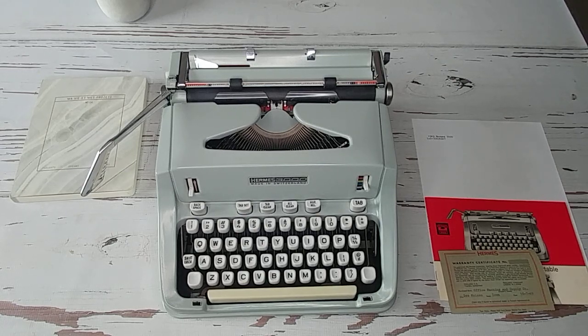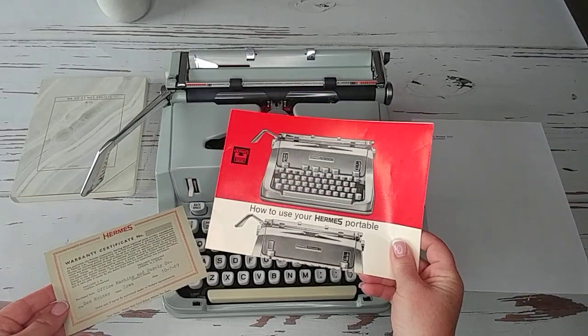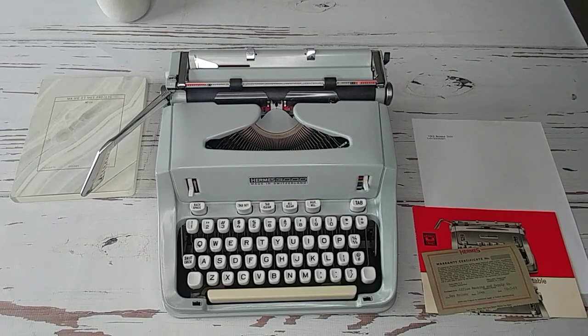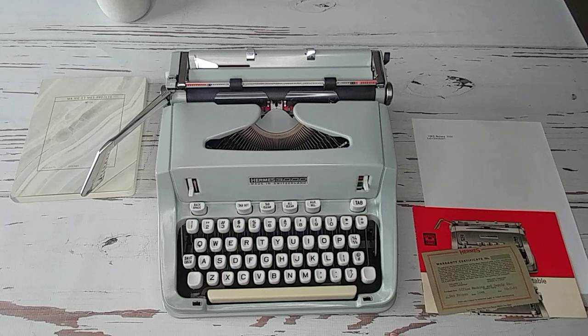For all you Hermes fans, I've got a gorgeous 1969 Hermes 3000 in fantastic condition — it looks brand new. There are just a couple of really minor things on this one. It's a gray with kind of a bluish-gray color. It even comes with the original warranty card and the manual, so these are worth a lot. It has a lot of bells and whistles, so we're going to take our time going through it.